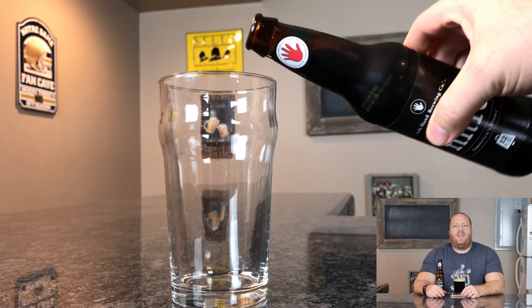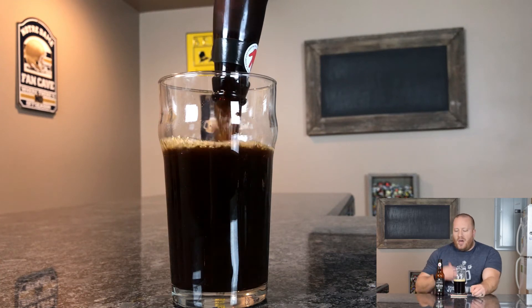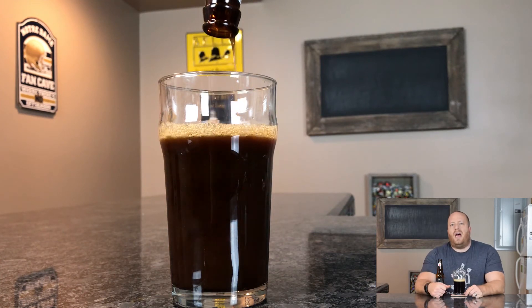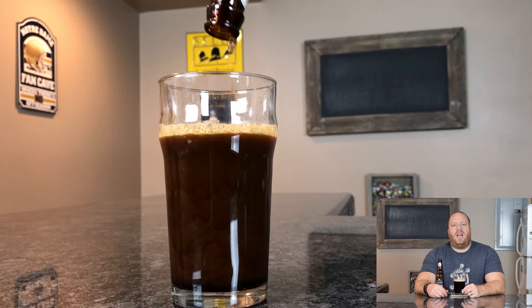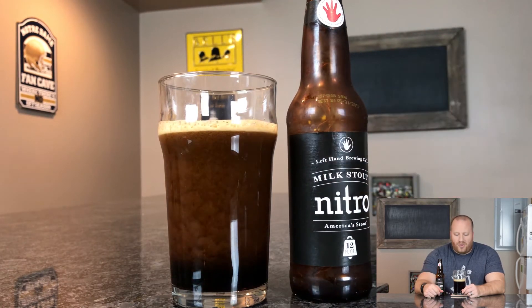Welcome back everybody. Today I have a beer review for you from Left Hand Brewing Company. This is Milk Stout Nitro — 6% ABV and 25 IBUs. On the bottle it does have the ABV but it doesn't have the IBUs. I had to go to Untappd to find those out.